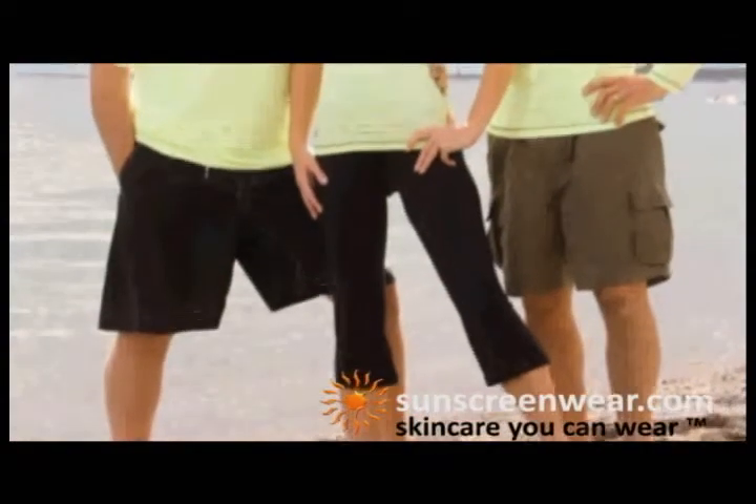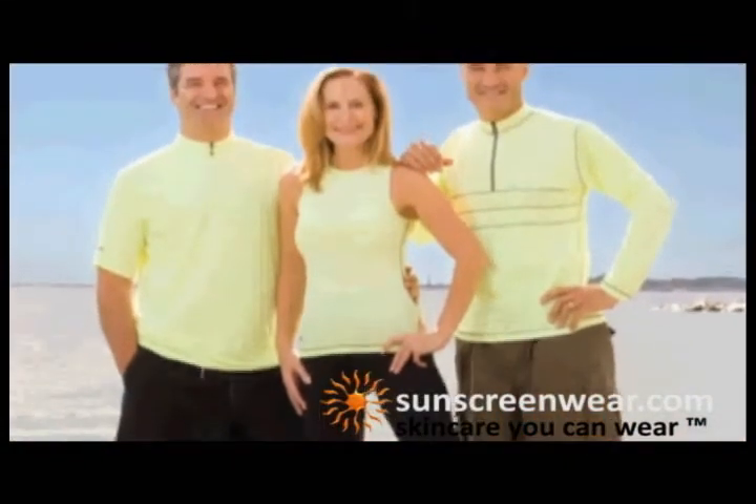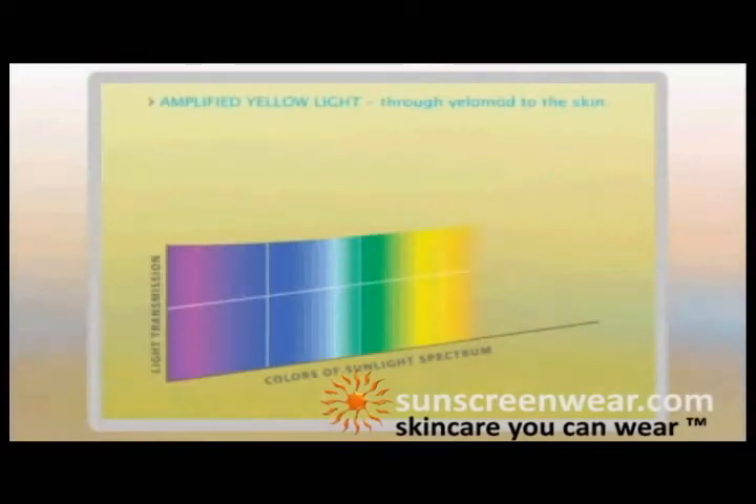At Sun Soul, what we've done is we've broken our therapeutic fluorescent garments into different colors. First is Yellow Mode. Yellow Mode is an exciting garment in the skin rejuvenation area.